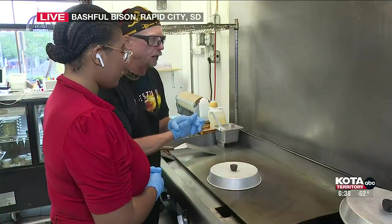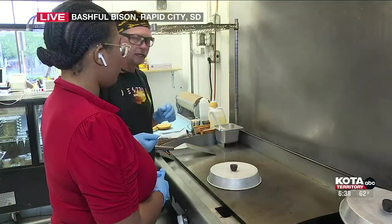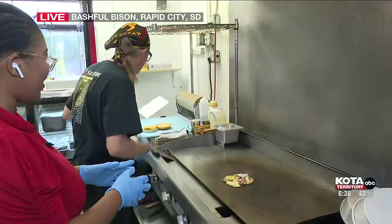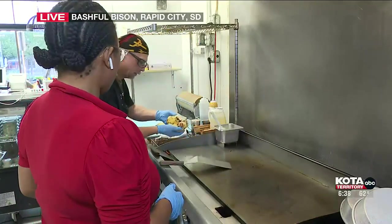On ours, we're using a classic cheddar, and then we also have an apple with smoked cheddar, and that goes on our breakfast bowl and our breakfast sandwich. Wow, look at that, guys — it looks delicious. Now we're going to slide this guy right onto here. It's almost done.